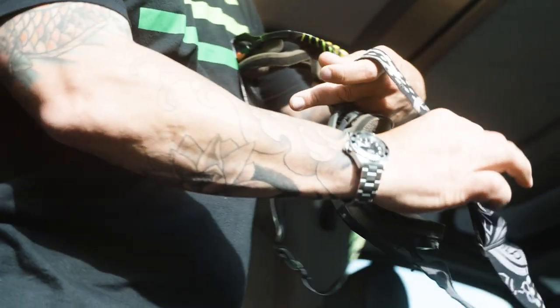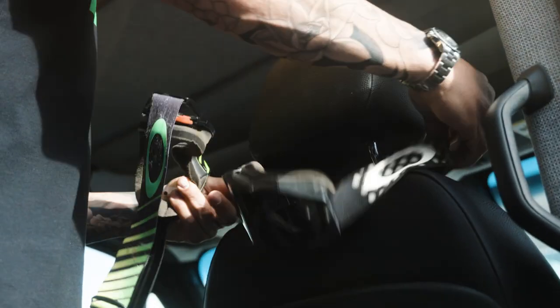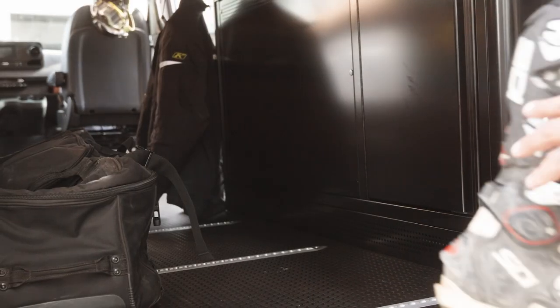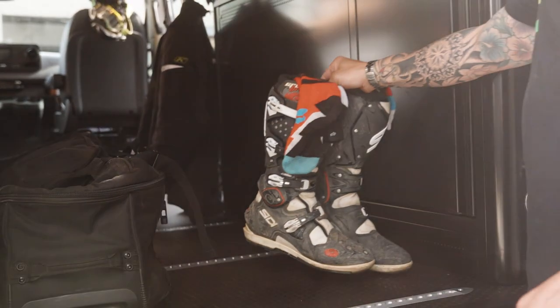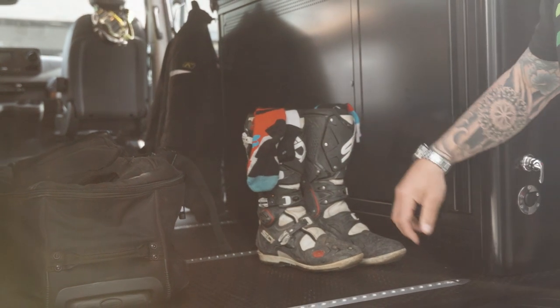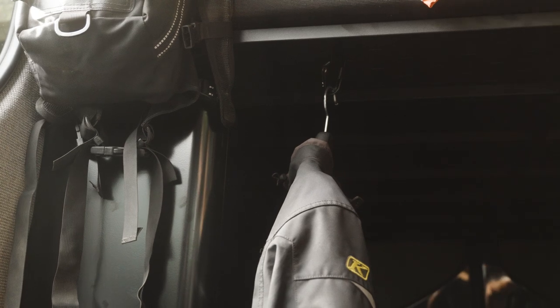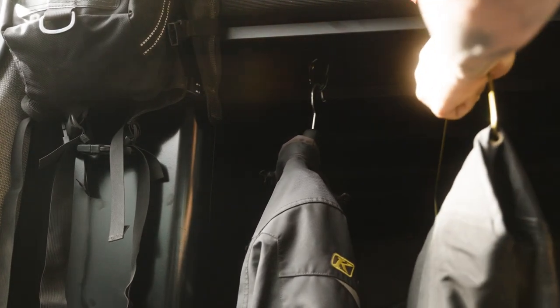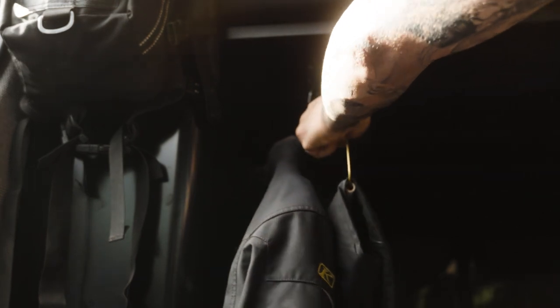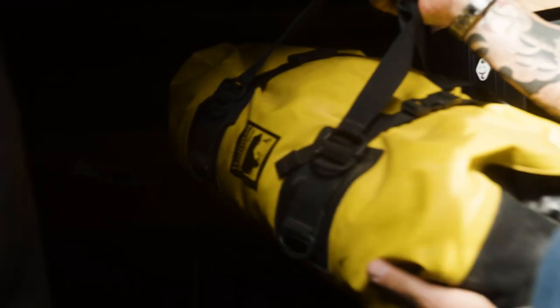The swivel seat gives you plenty of room to change into your riding gear, to stretch, to cook breakfast, to make some coffee, and get ready for a great day of riding. With the black coin flooring, I'm not worried about bringing all my motocross gear or boots in here because if it gets dirty and muddy it's super easy to clean. The setup of Mira gives you everything you need with nothing you don't — plenty of room for storing gear, moving around the cabin, staying comfortable, and actually getting out to do something fun.